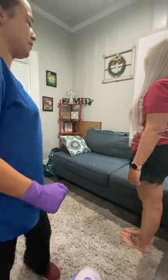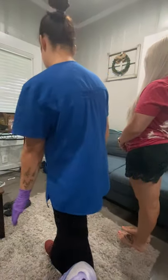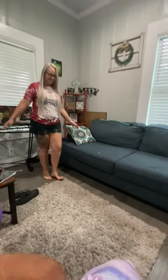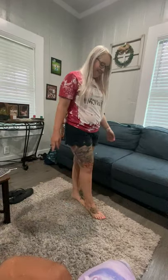Now I'm going to have you walk like you're doing a field sobriety test. You're going to go like this — you're going to step in front and back, and then turn around and come back. Good job.